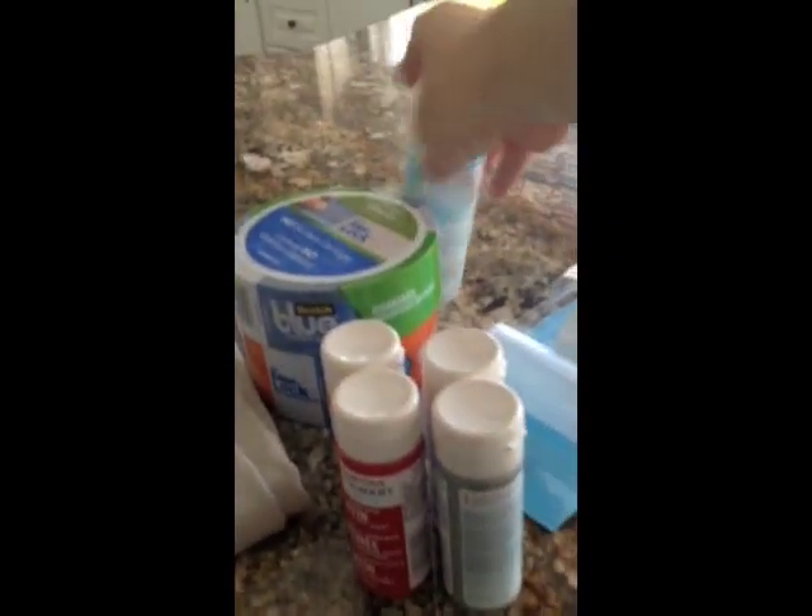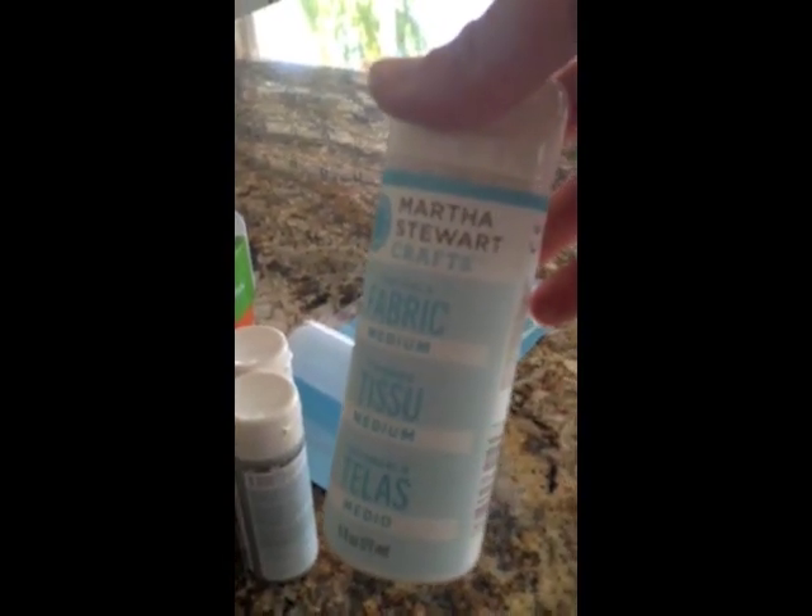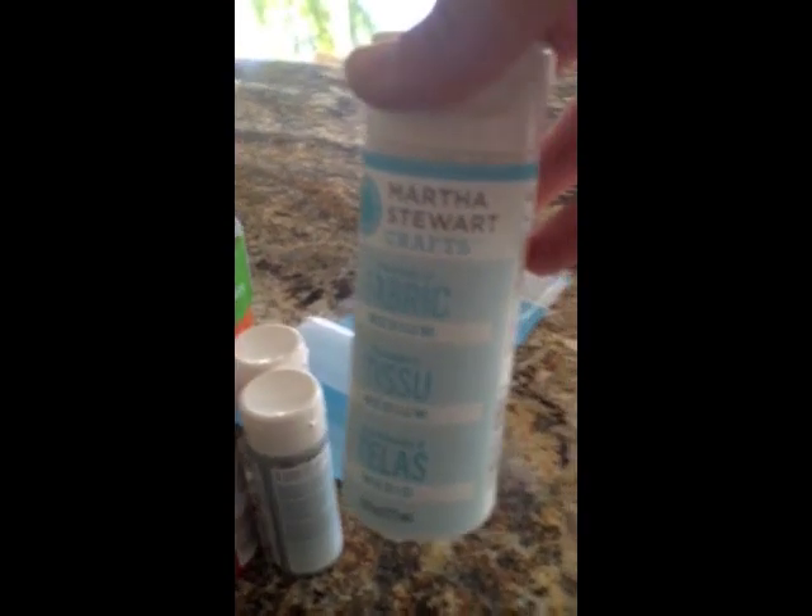Here are the supplies I'm going to use. First of all, I have the painter's tape, and then I have some different colors of paint that I'm going to use. You can also use this fabric medium — I'm using Martha Stewart, but there are different brands you can buy.